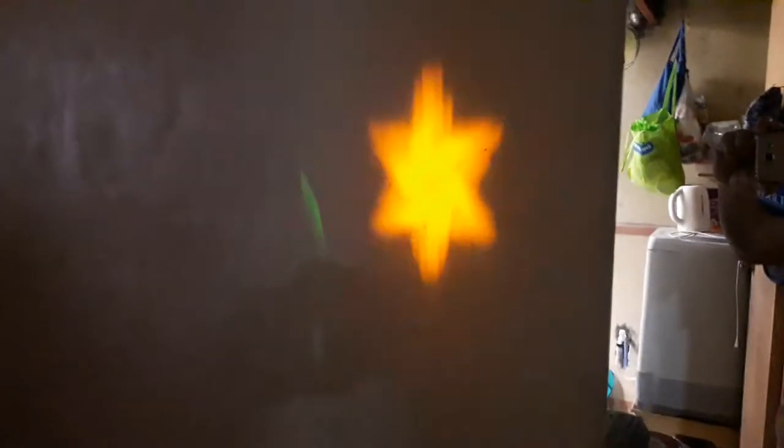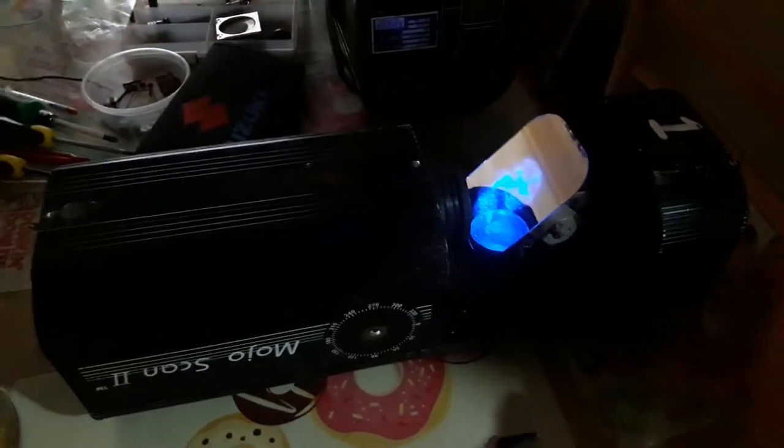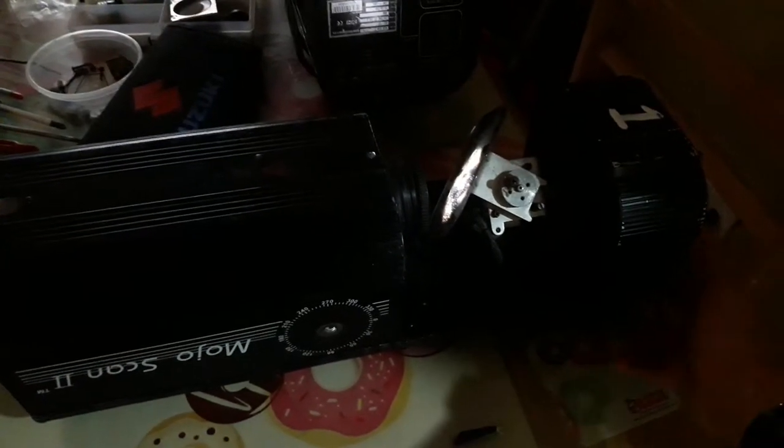The focus here is not good because it's very near to the wall, but as you can see, it's not bad. That's the focus — Mojo scan 2 retrofitted with a high power white LED, 50 watts. Practice and enjoy.